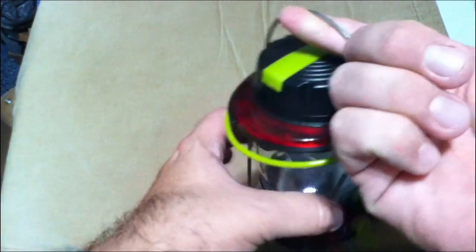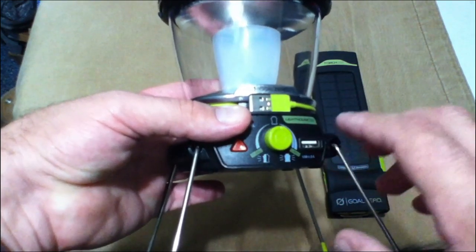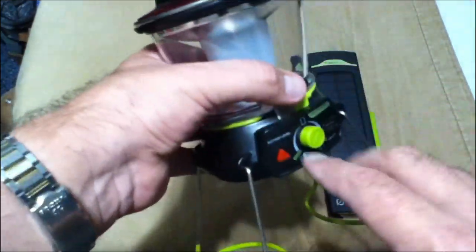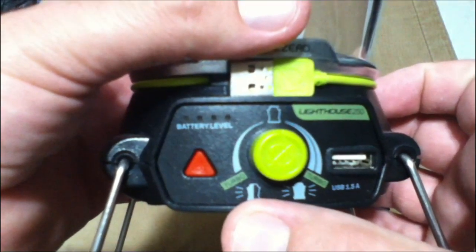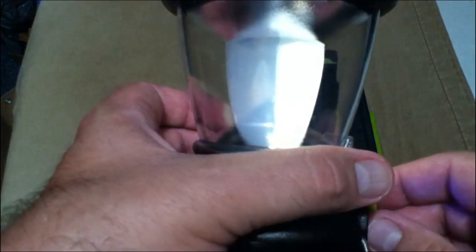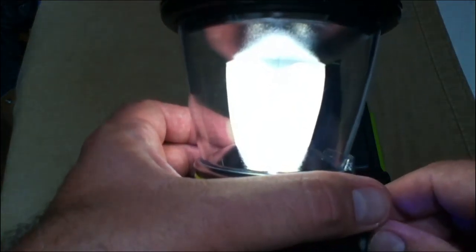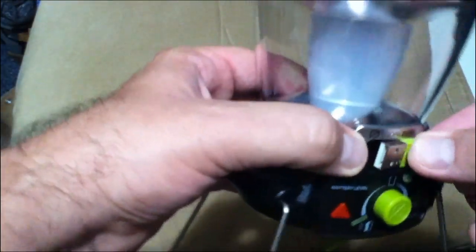This has a hook so you can hang it up inside your tent or cabin or what have you. Like all Goal Zero products, they are made to be rechargeable and they have a little USB port so you can charge your cell phone, tablet, GoPro, whatever you have. The way this works is there's two modes — you have the full lantern and you have a half lantern. It comes with its own cable so you don't have to dig around or lose any kind of extra cables. Goal Zero was pretty smart on that idea, though they could have made the cable a little bit longer.